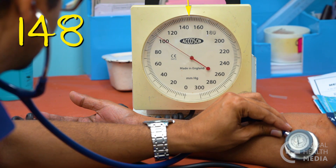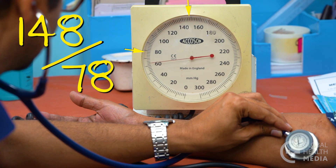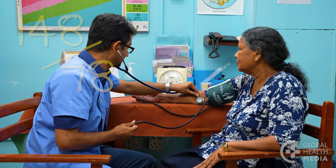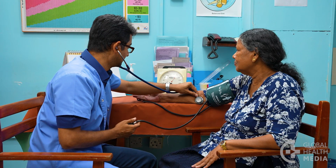The diastolic blood pressure is the number when the sounds disappear. This is the bottom number. Then open the screw valve and let the air completely out.